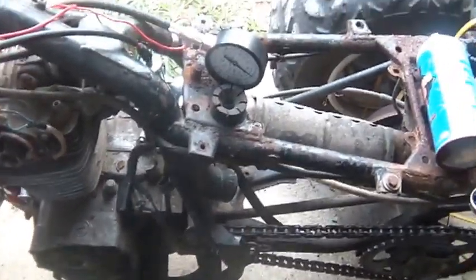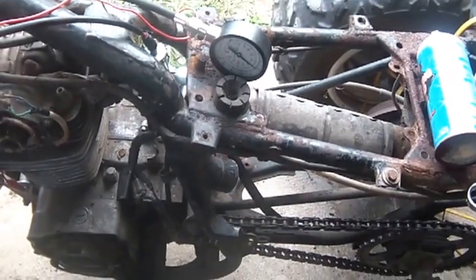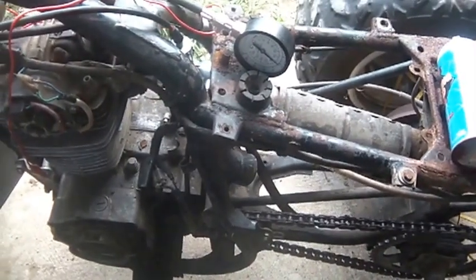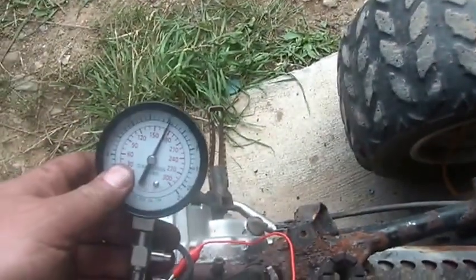If you have the throttle closed down or the choke closed down, you really can't pull that much air into the cylinder for it to compress. But if you open it wide open, it is allowed to compress. And I'm getting 180 PSI — wow, that seems to be a lot of compression for this puppy.